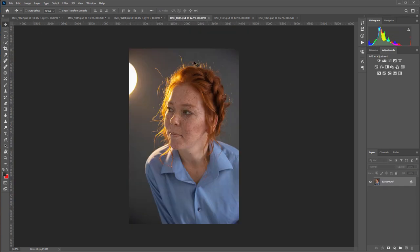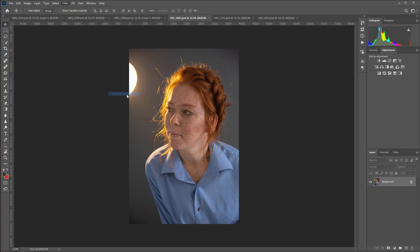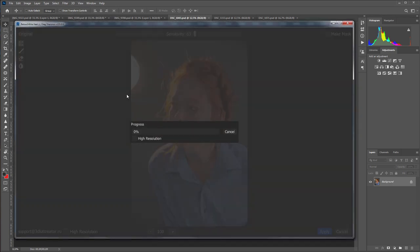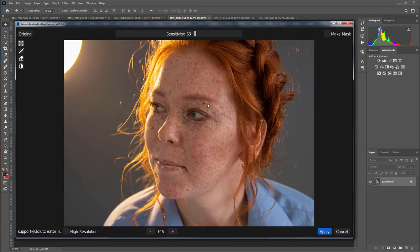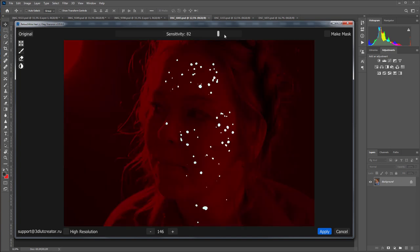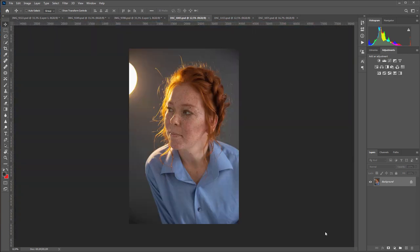Let's move on to the next series and process the studio shots. In this photo, the model has many more freckles. They are more noticeable and have different shapes and sizes. Here's what happened. The retouching depth can be increased. Here is the original, and here is the photo after. The plugin removes only the most visible freckles, but along with them, other defects also disappear from the face.